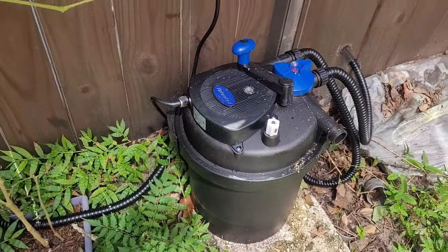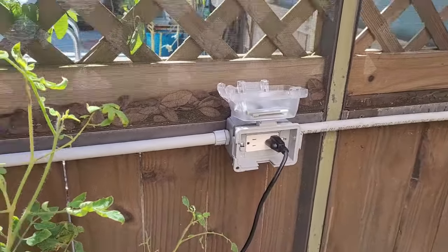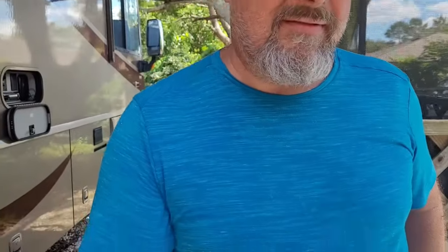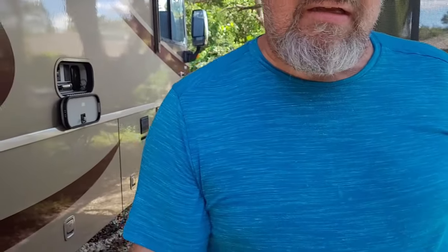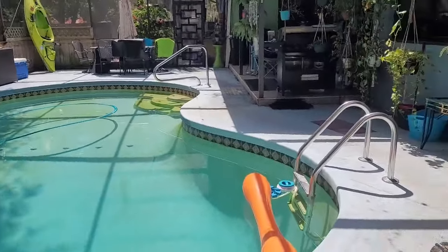This is looking better out here, getting this crap out of the side of the house too. Probably should have cleaned the conduit before we put it up there because it's ugly, but that's okay. All right, well you go inside — I gotta clean the pool.